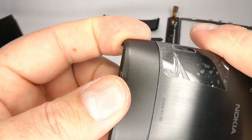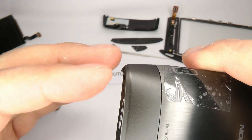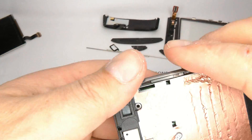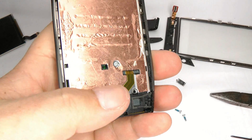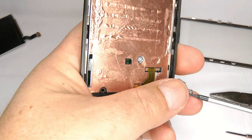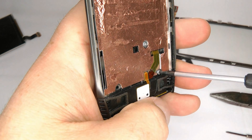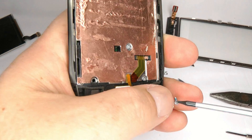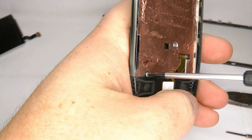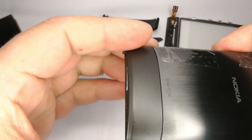Move it around until it sits nicely and you can see it's nice and flush. When you're happy with that, put the bottom two long T5 screws in, just finger tight.